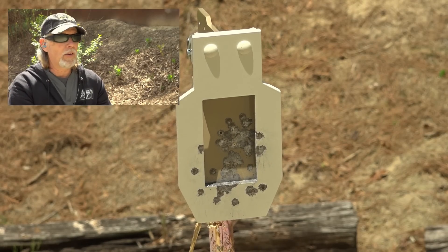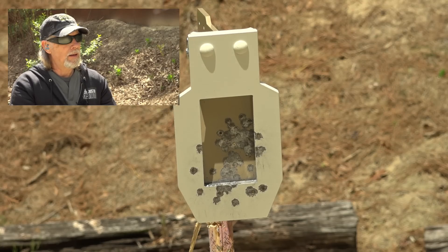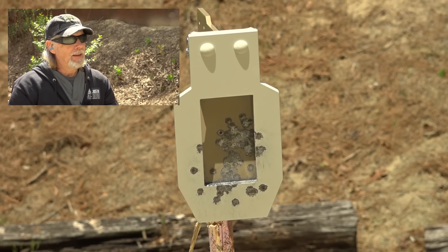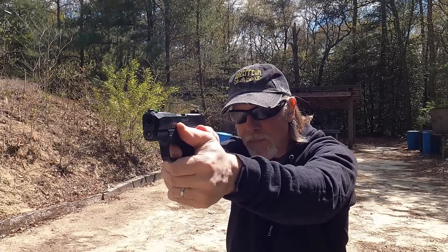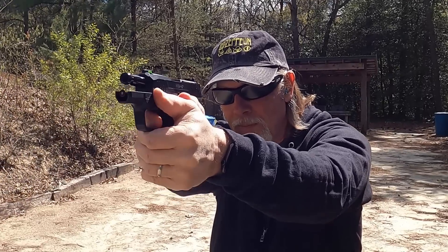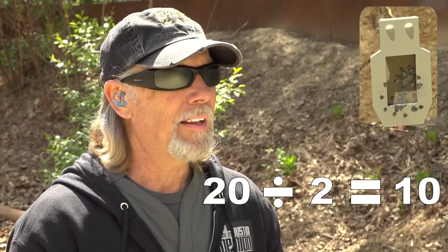A big question I'm thinking about now is I'm going to have to repaint that target after today, and I'm trying to decide on a color scheme. What do you guys think? I'm down to my last 20 rounds of ammo — that's 10 in each magazine. Man, I got some crazy math skills, don't I? Let's burn them up and get out of here. You've probably got things to do, and I probably have things to do.